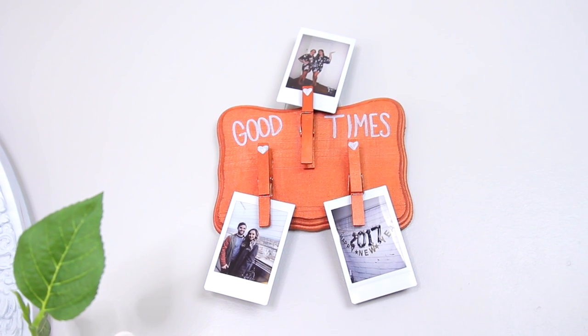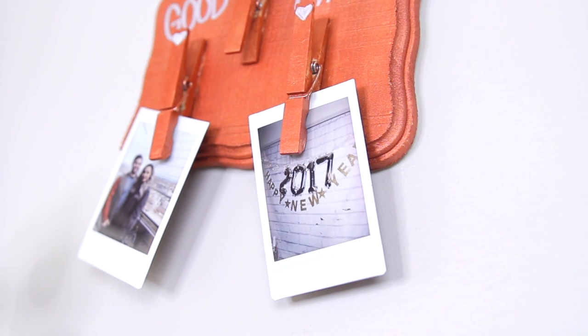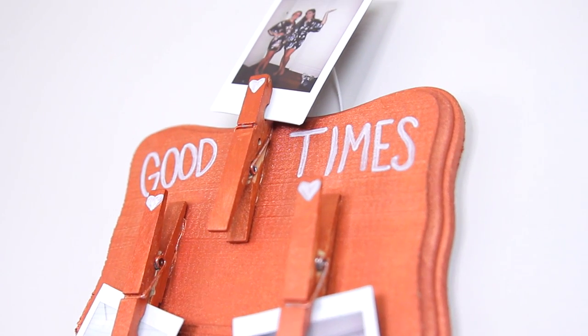Once you have the pictures hung in, you can go ahead and hang the whole piece up on the wall. I really like this one because it's interchangeable — as the seasons change or you take new pictures, you can always just swap them out.